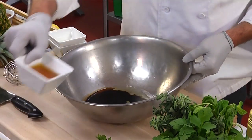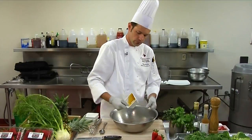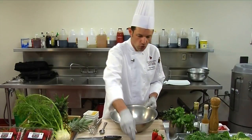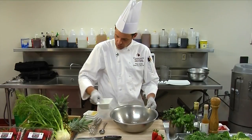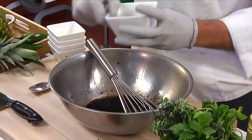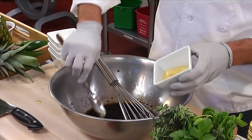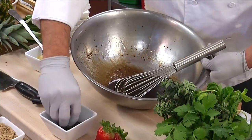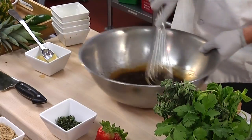Next we'll add the honey. You always want to add the honey over the other ingredients so it doesn't stick to the bowl. Next we'll do lemon juice, then our emulsifying agent, which is Dijon mustard, our fresh chopped oregano. Season it with salt and pepper and work that in.